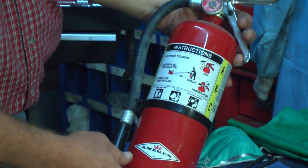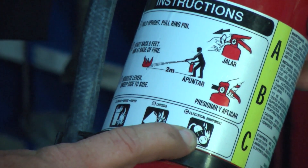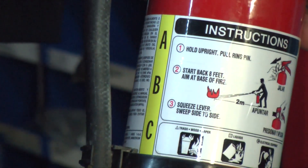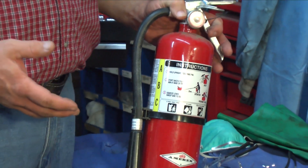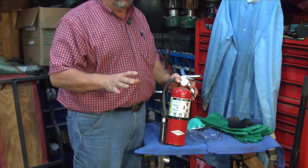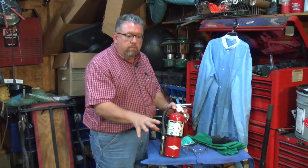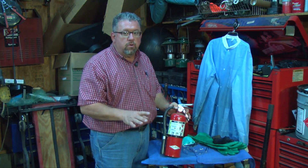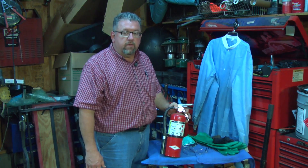The B segment covers liquids — it even says so on the front. The C segment covers electrical equipment. Now the D segment — not many mechanics keep one handy, but some do. It covers metals like magnesium, because you don't want to put ABC material on that type of fire. So if you have a metal fire in your shop, it's best to either have a D fire extinguisher or immediately dial 911 and call the fire department.